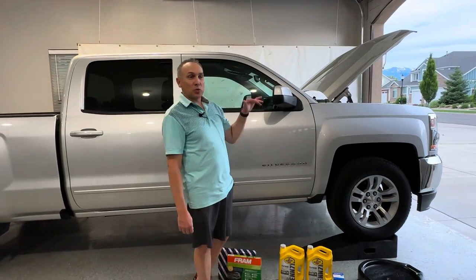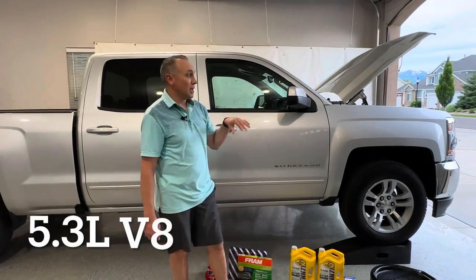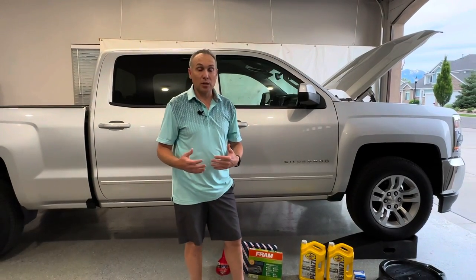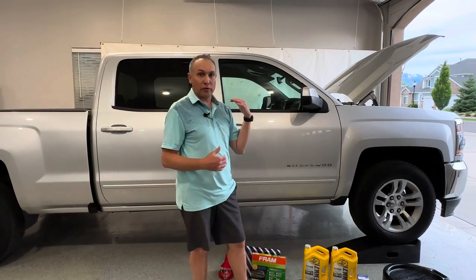Welcome back at the garage. This is my 2017 Chevy Silverado 1500 4x4. Just got this a few days ago and I'm doing a bunch of videos on this as I'm getting it restored. It's got 215,000 miles on it. I'm not really sure when the oil was changed last. The oil doesn't look bad but I want to just start off with a fresh oil change. So let's get into the parts you're going to need for this.